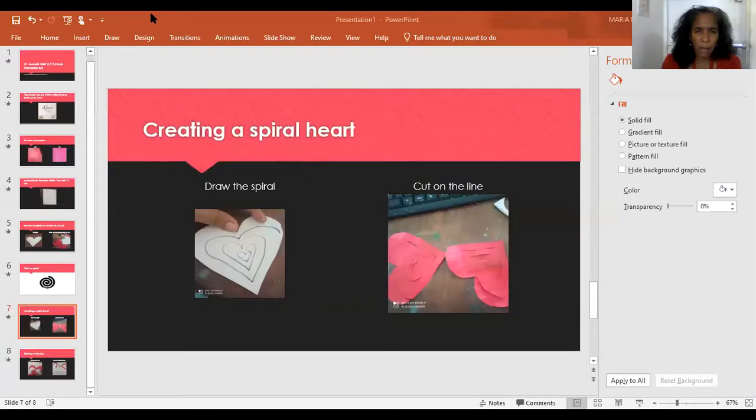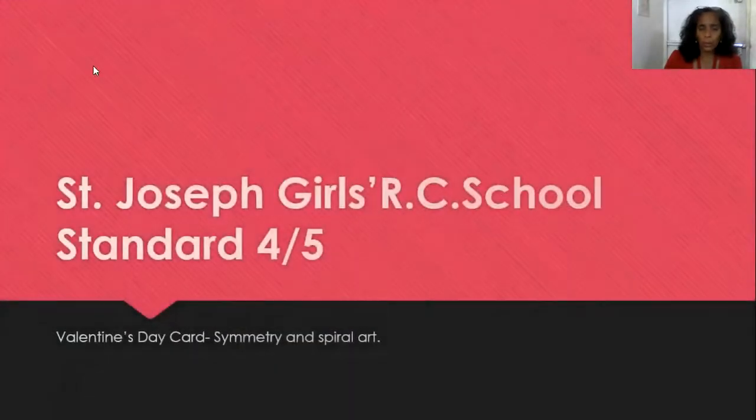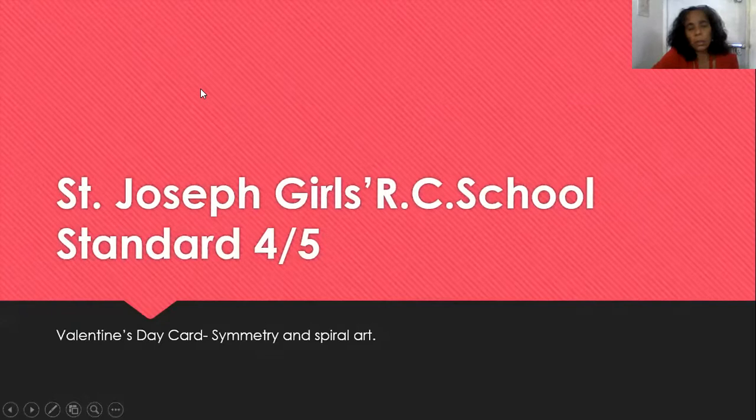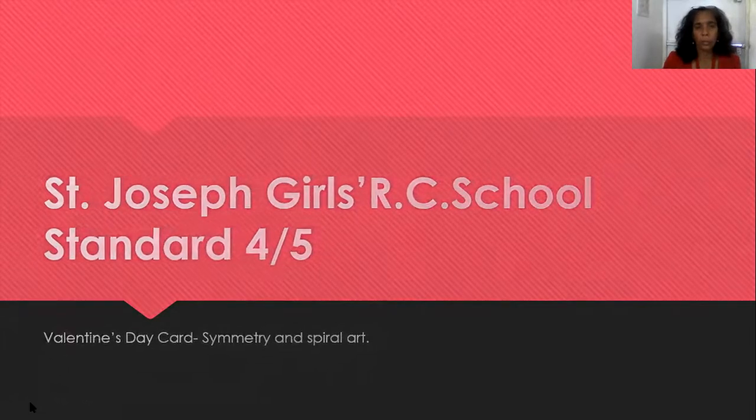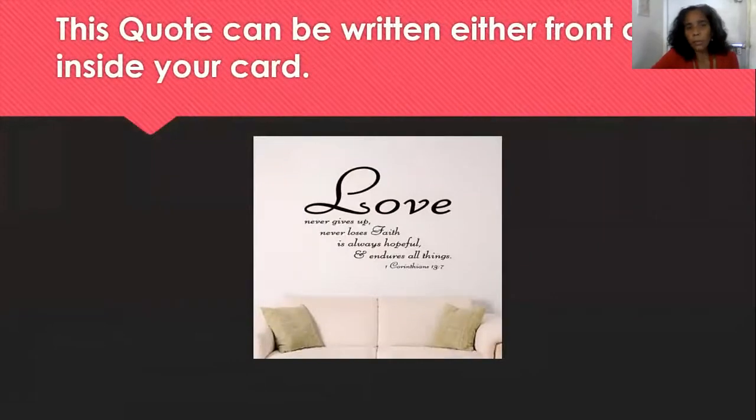In this lesson, I want you to be the designer — I'm just guiding you. We are going to do a Valentine's Day card with symmetry and spiral art. The front cover or inside the card, you have your option.